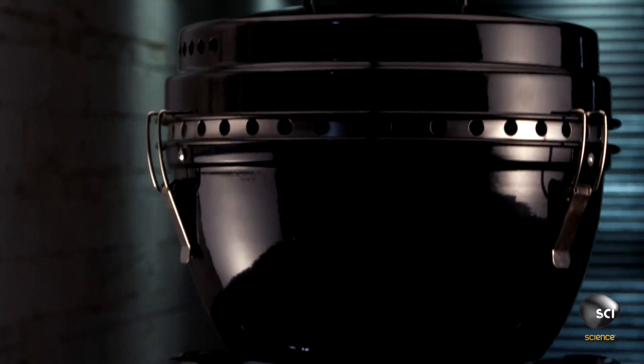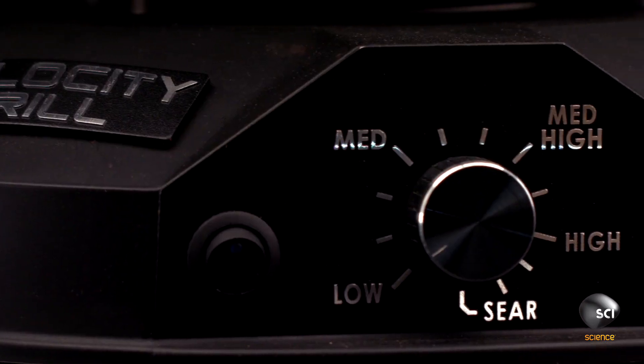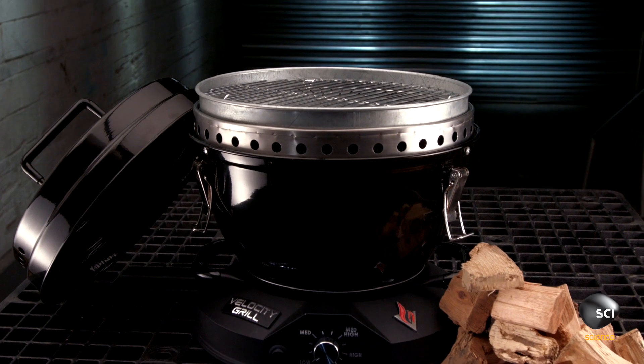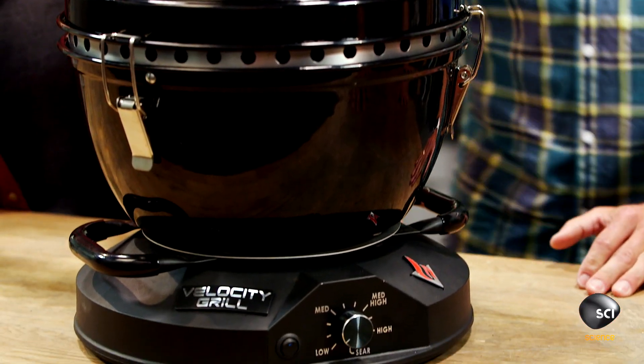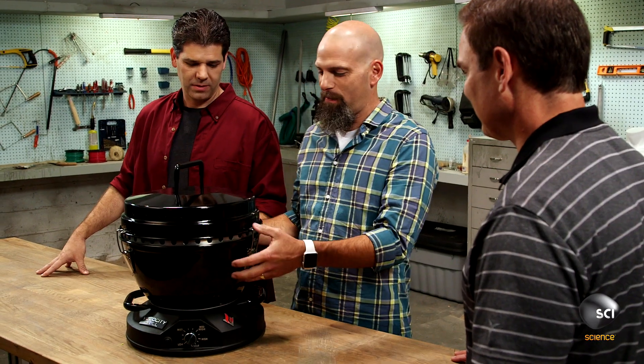J.R. claims that his portable grill can heat up to 1,000 degrees Fahrenheit in just five minutes and can be used in any type of environment. I'm pretty interested to put this to the test and see if this can live up to its bold claim. Let's tear this apart.